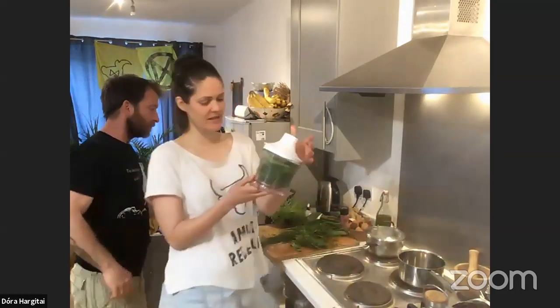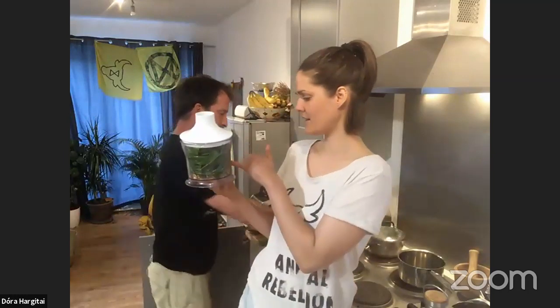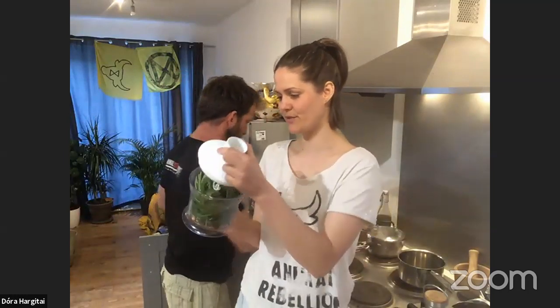I just put the wild garlic, the cleavers, the walnut, and some oil into this food processor.